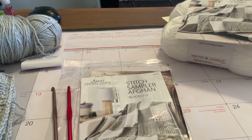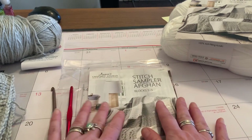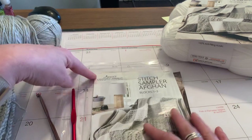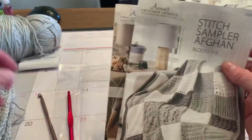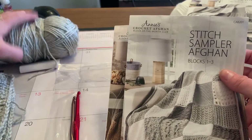Hello, I'm Melissa and I'm going to give you a review of the Annie's Crochet Afghan Block of the Month Club. The first package comes with this plastic envelope with these in it, two hooks, and two skeins of yarn.